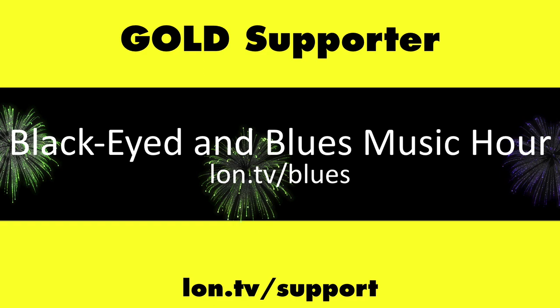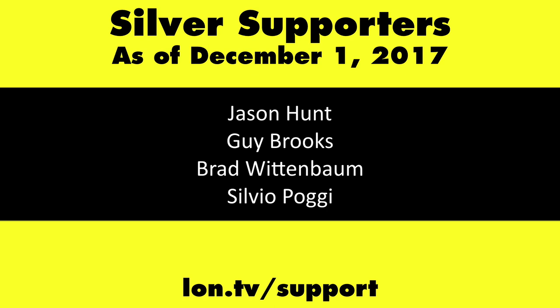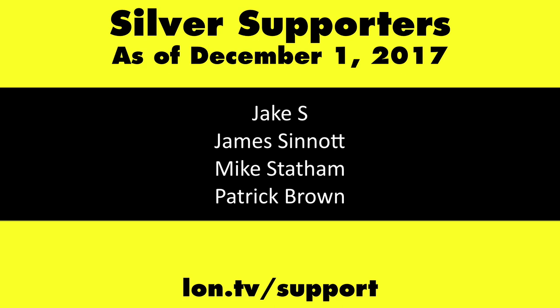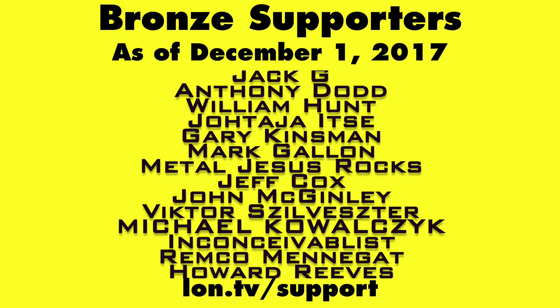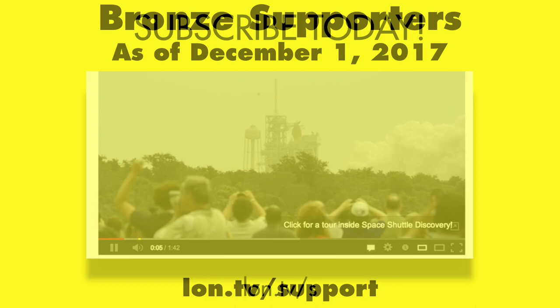This channel is brought to you by the LON.TV supporters, including Gold Level supporters the Black Item Blues Music Hour podcast, Chris Allegretta, and Kalyan Kumar. If you want to help the channel, you can by contributing as little as a dollar a month. Head over to LON.TV/support to learn more. And don't forget to subscribe — visit LON.TV/s.